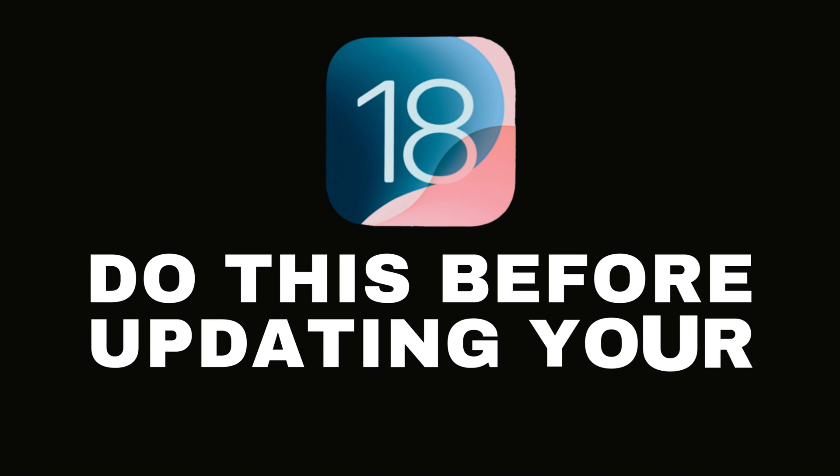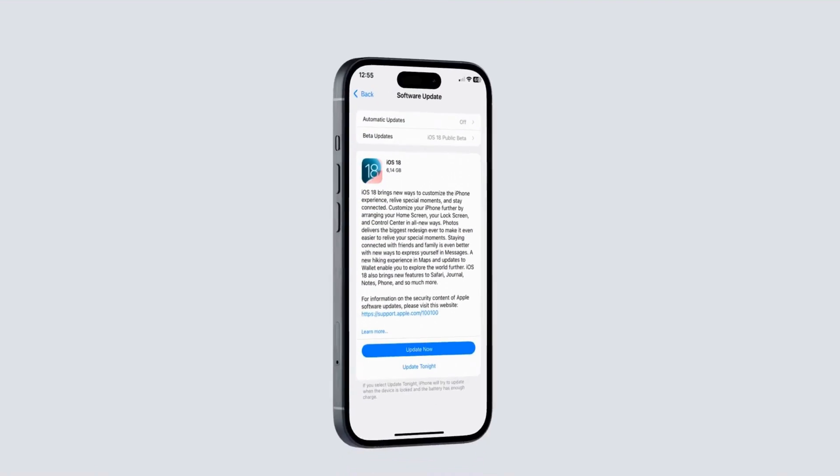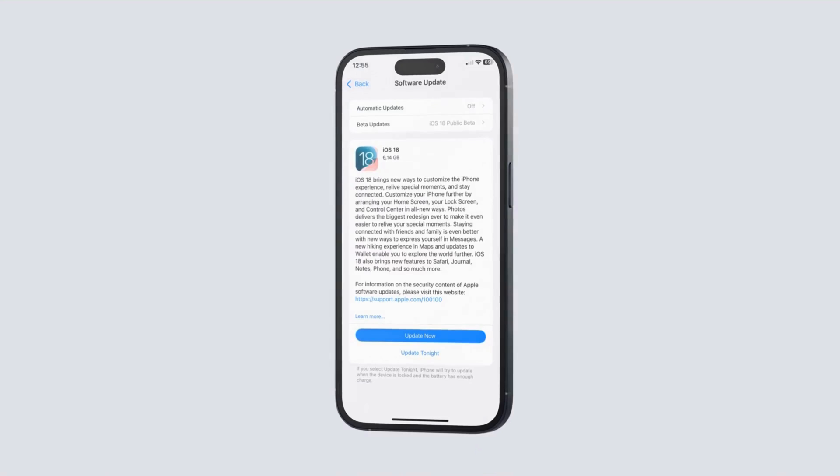Today we're diving into the exciting world of iOS 18, but before we get there, there are a few essential steps to ensure a smooth and hassle-free upgrade. Let's get started.